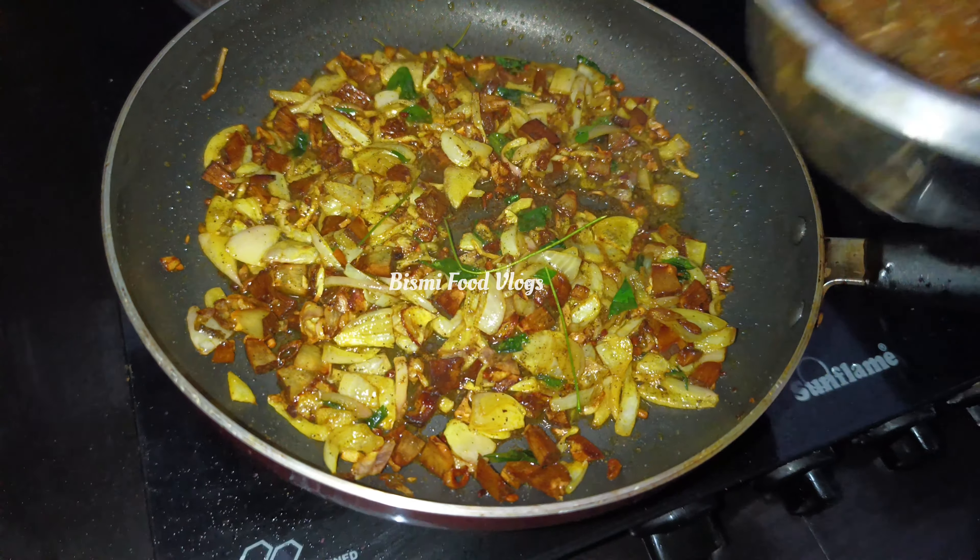Let us know in the description of the recipe. Let us know how to taste the nature and taste. I will add beef fry to the beef. If you want to add a little bit of beef, I will add a little bit of a dry oven. I will see you in the next video. Thanks for watching.